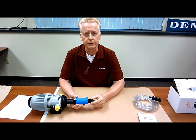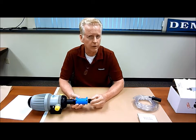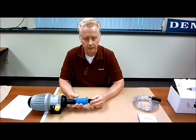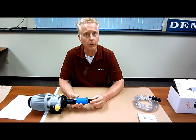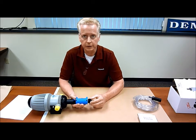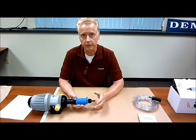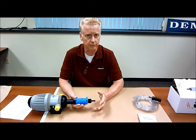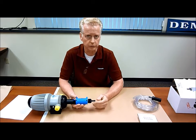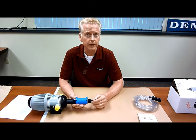Hi folks, this is the second edition of the MixRite introduction series. We're going to talk a little bit about the check valve and what to look for. If the unit has been in the field for several years, there's a possibility that you'll get a build-up of material — foreign materials, specs, grit, etc. — on the seal in the check valve.